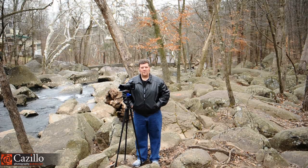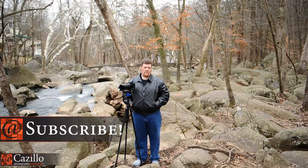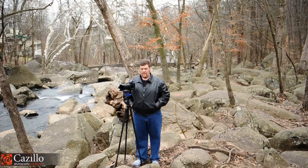Hey everybody, Greg Kozillo from Kozillo.com. In my quick tip video from a couple days ago, I talked about bracketing and a really easy way to always bracket your shots and actually save a little bit of time when you're doing so with an auto bracket situation on your camera. Hopefully that works for Canons too, but it's definitely for Nikons, so check that out. Here's a link to that video.